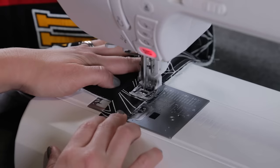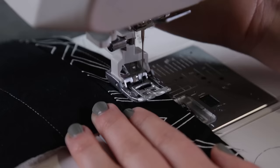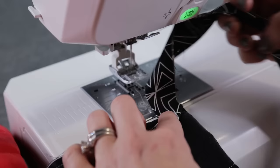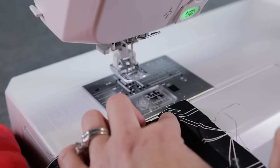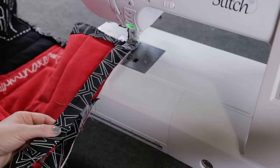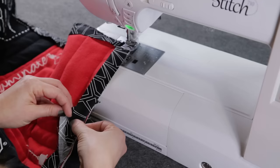When you approach a corner, stop sewing about a quarter inch away from the edge. Rotate the quilt so that the next side is ready to sew. Fold the binding up so that it is even with the next side of the quilt, then fold it back down on itself to form a nice, neat mitered tuck. Continue sewing the binding all around the edges of the quilt. Once you get close to the beginning, trim the end of the binding, tuck it into the opening, and stitch the rest of the way.